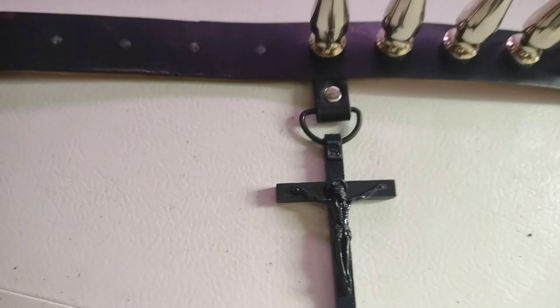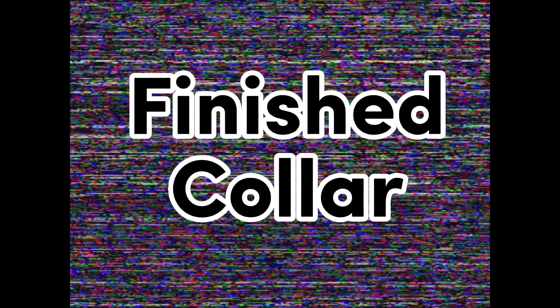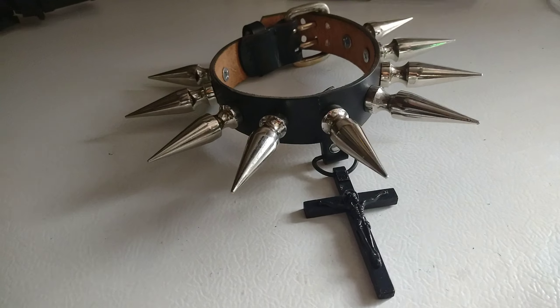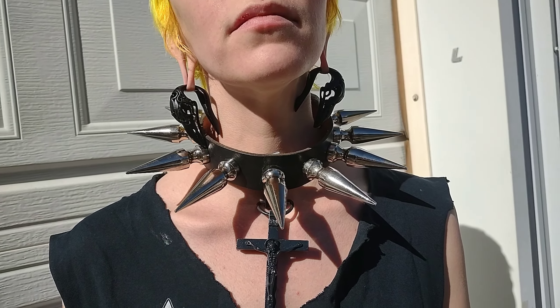Then we just continue the process to finish off our spikes. Pretty straightforward — these leather collars are insanely easy to make, and like I said, these are just some beginning leatherworking skills. So here's our finished collar. Looks cool!